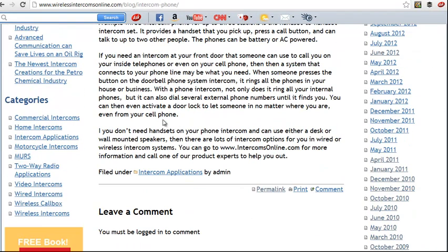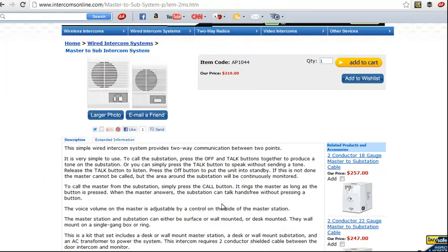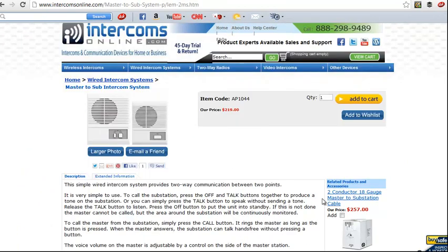Of course, if you don't need a system with handsets on it, we've got other choices too, if you just need basic communication between a couple of points. The best thing to do would be to call intercomsonline.com and have one of our product experts help you choose the system for you.